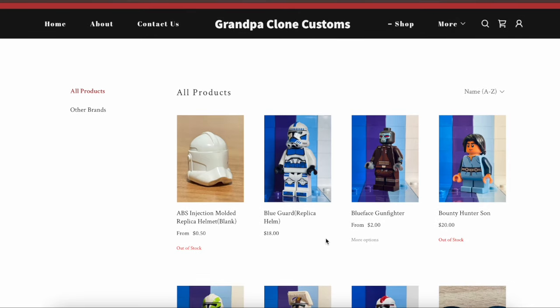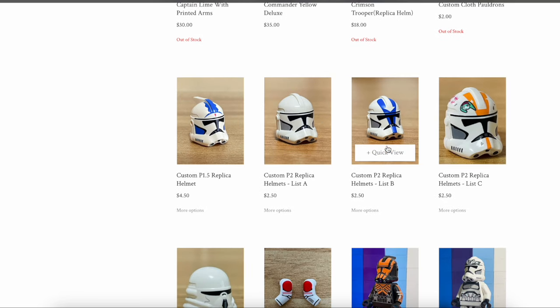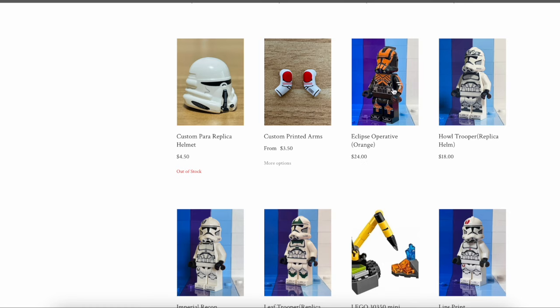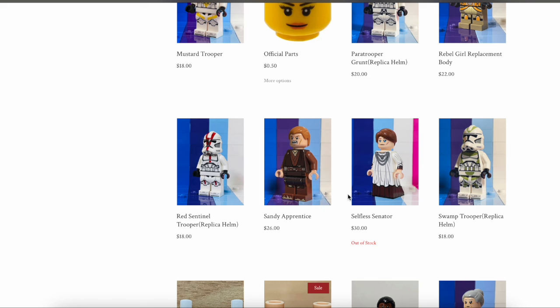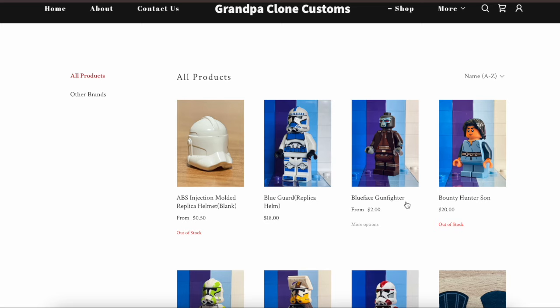GCC has a variety of minifigures for sale right now. Just taking a look at their website, they have a Cad Bane, a Bounty Hunter Sun which is Jango Fett, a really cool Captain Lime with printed arms, a Commander Yellow Deluxe which is Commander Bly from the 312th, a bunch of different helmets, ARC troopers, Wolf troopers, Recon 91st Legion clone troopers, an Anakin Skywalker, a Mon Mothma, and a Jedi librarian — Jocasta Nu. There is quite a variety on Grandpa Clone Customs' website and I really like what they're doing.